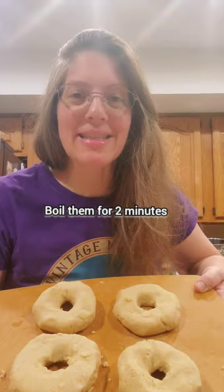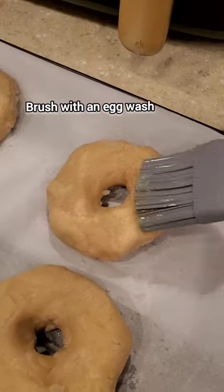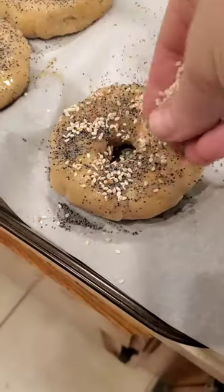Boil them for two minutes. Remove them when they float to the top. Place them on the baking sheet, brush with an egg wash, add your seasonings, and then bake them.